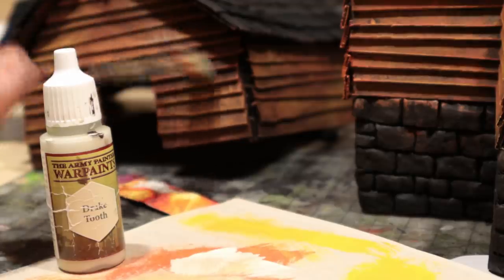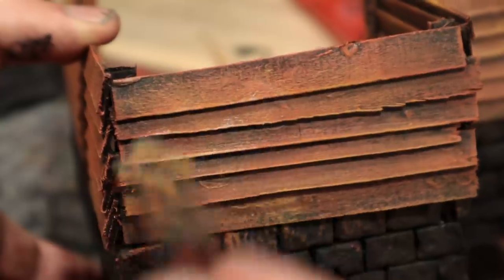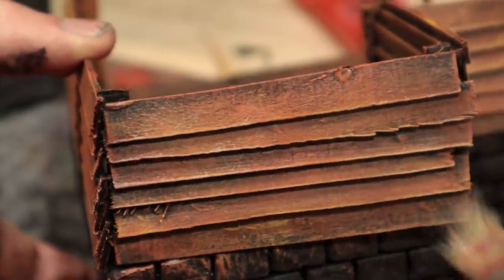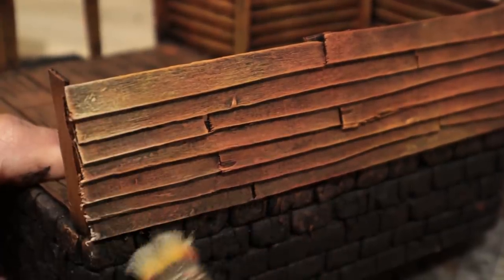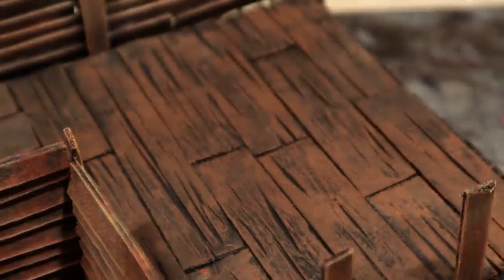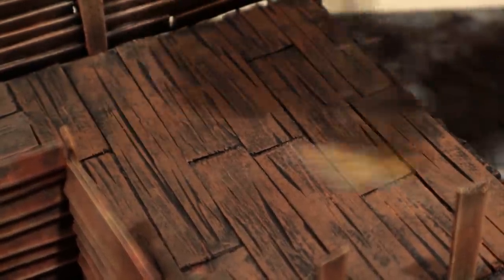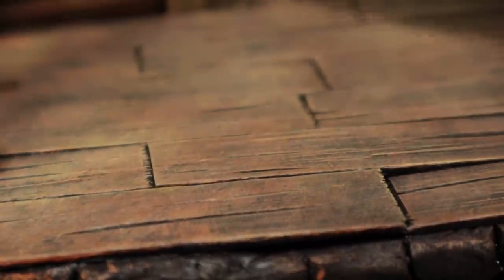To get a more worn look to the wood, I drybrushed with a tan — unevenly, not covering all areas. I didn't wash the brush in between colors, so this tan got some orange into it, which is good. When I was done with that, I also used this on the floors. The main reason this floor is looking pretty good are the deep grooves that I cut into the wood. Try it.